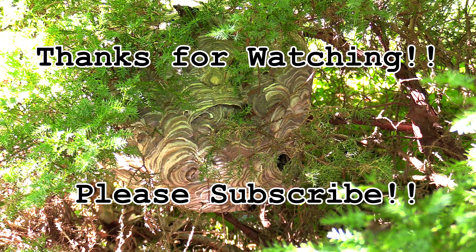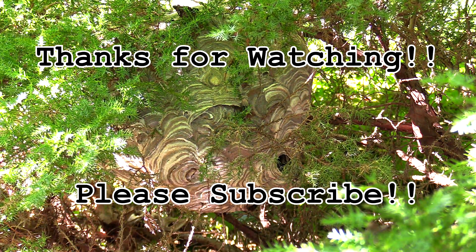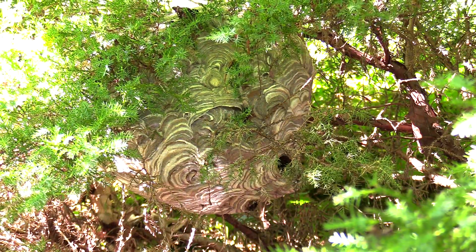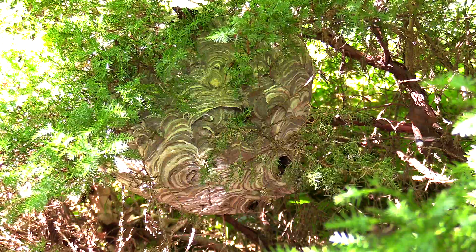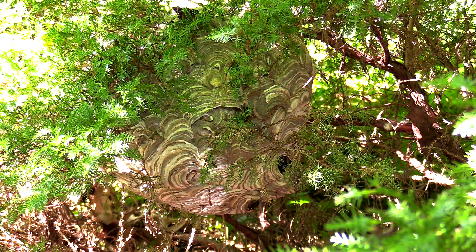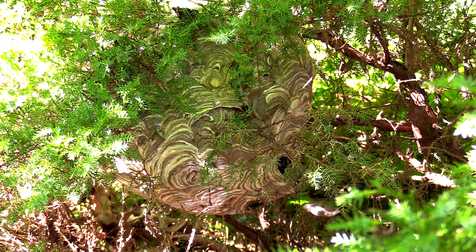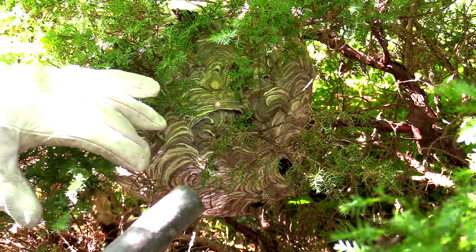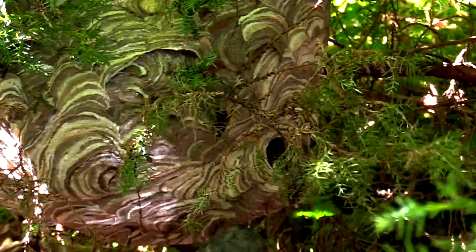Hey everybody, welcome back to the Hornet King channel. In this video I'm going to be removing a large — no, massive — bald-faced hornet nest. This was right off the end of the customer's driveway, and they had little kids, and these guys started getting really, really active. And as you can tell by the video, it was time for it to go.